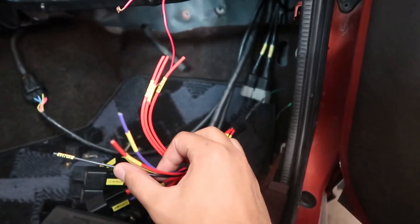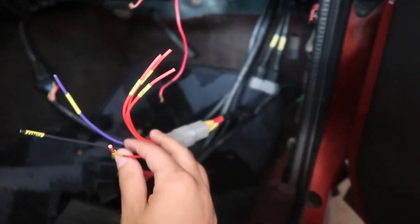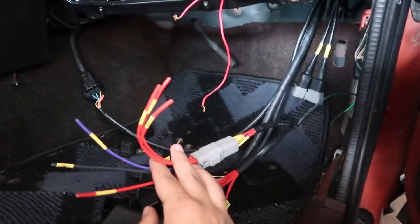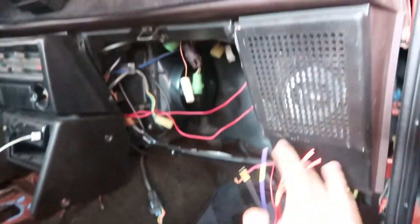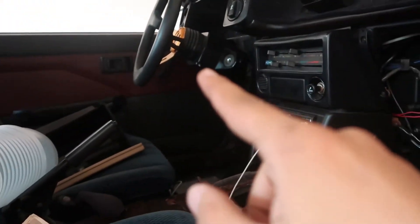We've got a ground and an ignition switch right here, so this should be pretty easy. Once this happens, Dan is going to get it into a rudimentary setup and then we're going to try to start it and see if it'll actually run.